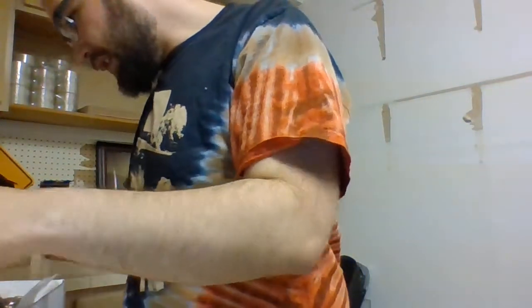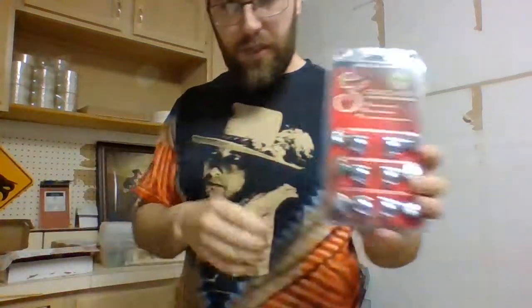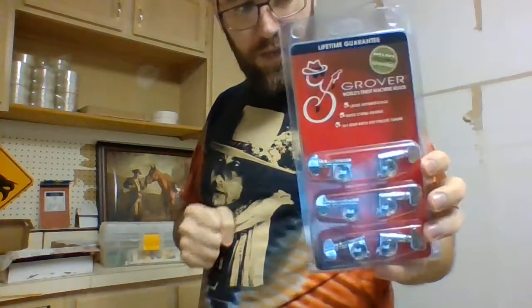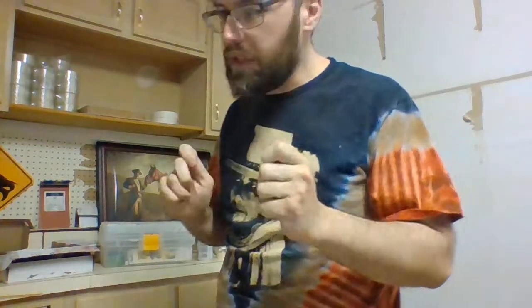I believe that's just about all the parts. I'm also going to play with these new Grover tuners - they need to be drilled out a little bit, but they're really good locking tuners. What that means is they're not going to get out of tune very easily. They lock in. It's really nice.